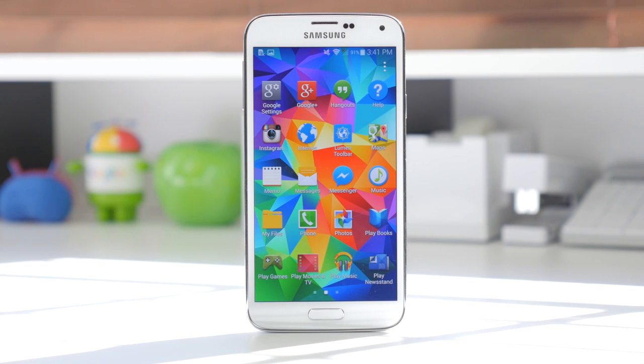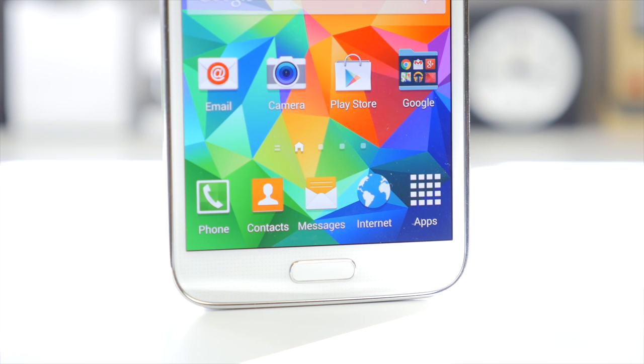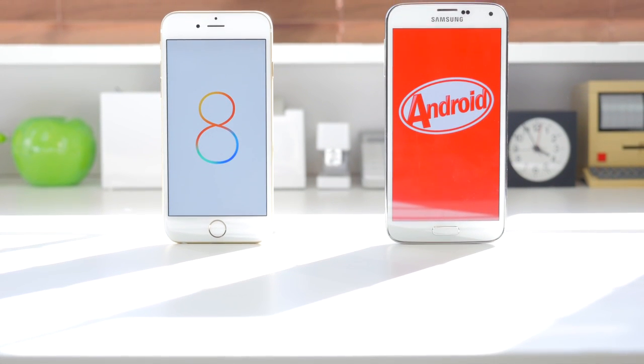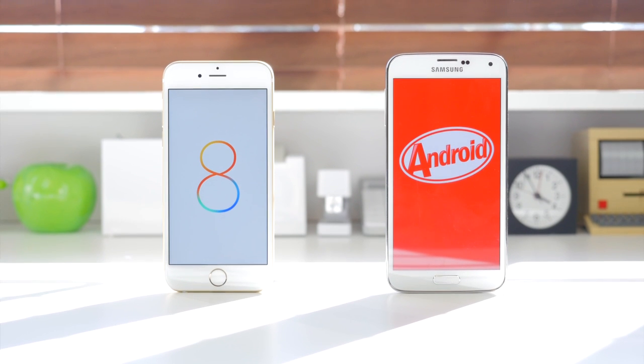As for the Samsung Galaxy S5 display, it is extremely sharp at 432 PPI, and the colors are extremely vibrant and definitely pop out at you. Some people may enjoy that and some may not, but it definitely adds to the experience of watching movies and playing games. No matter how you compare the specs and hardware, the biggest differences as always come down to the software — whether it is iOS 8 or Android 4.4.2 KitKat.